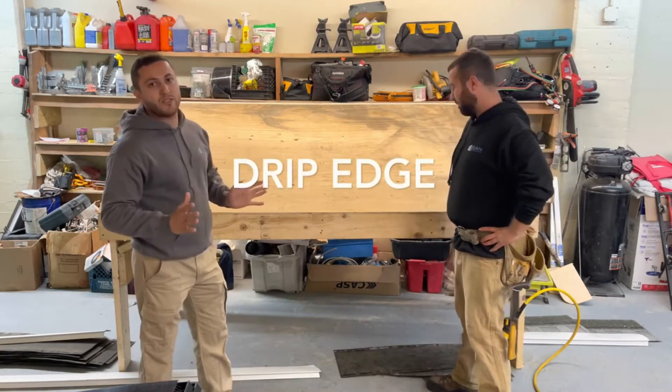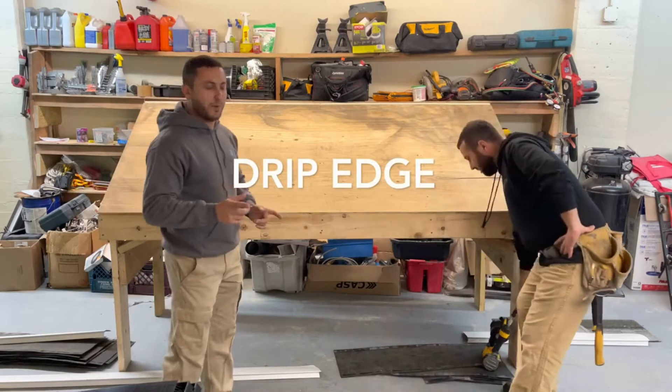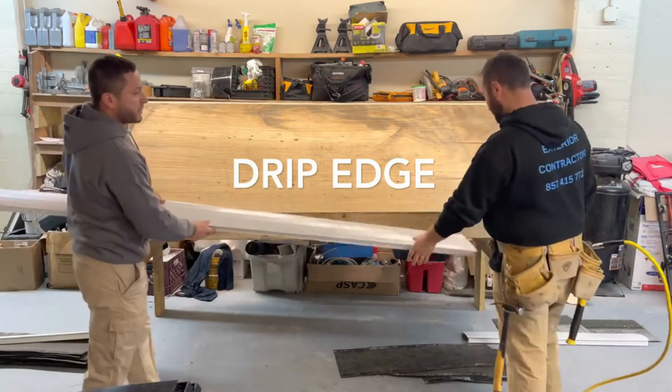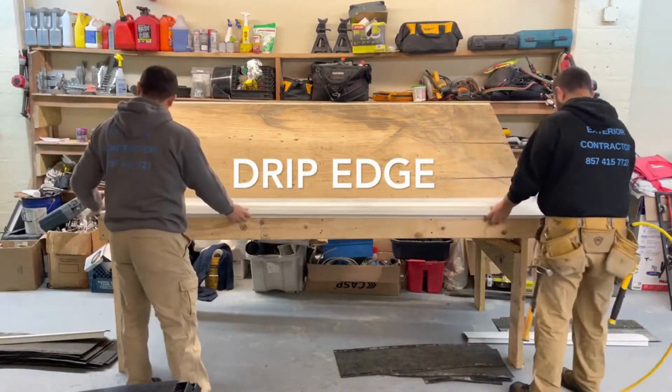Once we are ready to install the shingles, we start with the drip edge. Let's start with the drip edge from the eaves. First, we put the drip edge in here and install this.